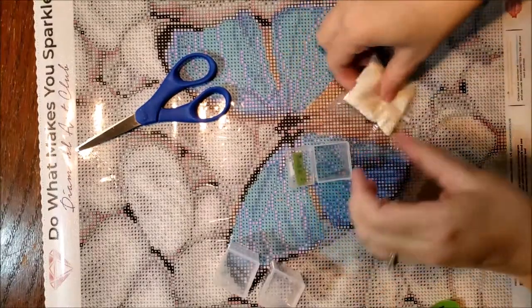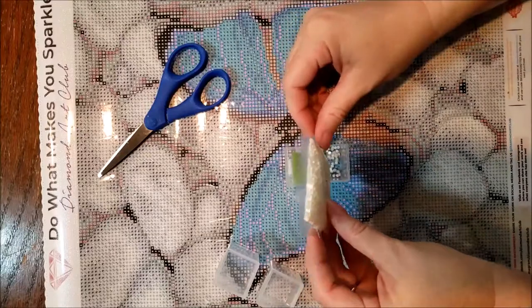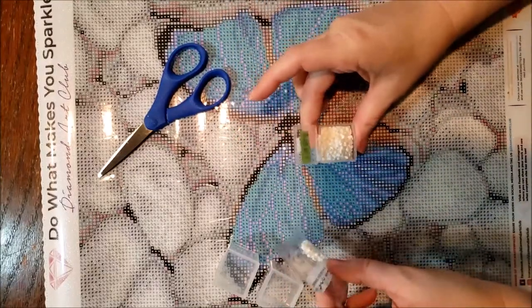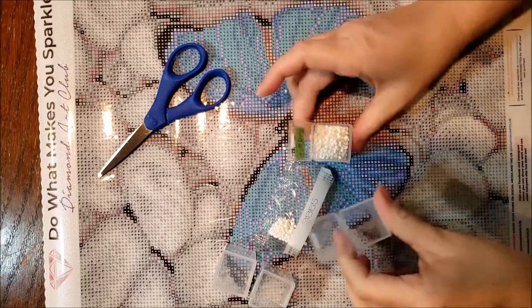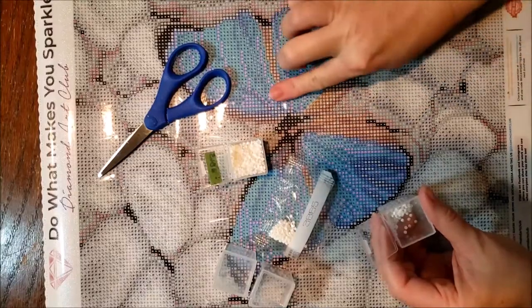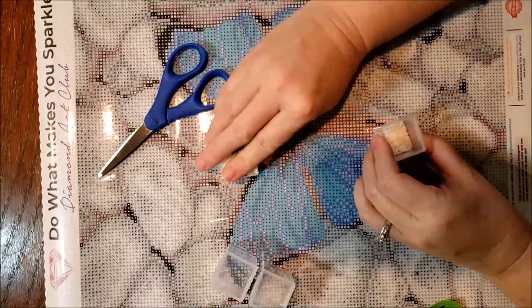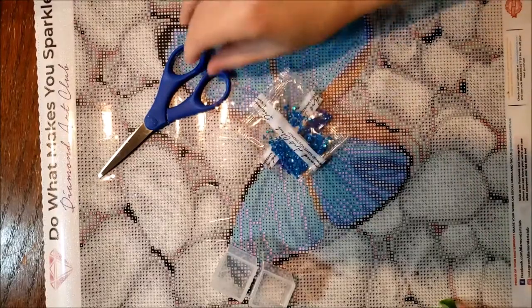I don't think these are going to fit all in here in one container. I have just barely any left. If I was going to start working on this now, I would just start with this color and use what's in the package. I didn't have to do this, but I'm not going to start it right now. I know that that's that color — I don't need a sticker for it. And all that's left is our two ABs.